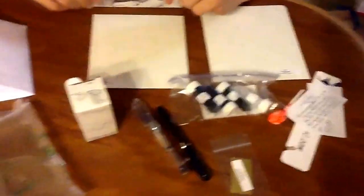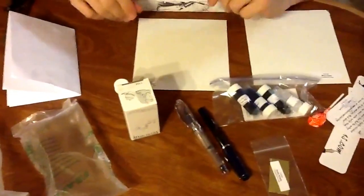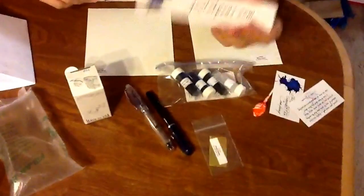Great packaging, great products — love them. It's gouletpens.com.